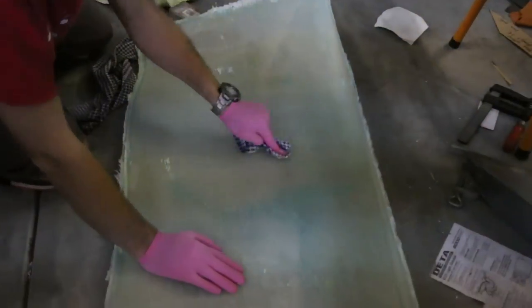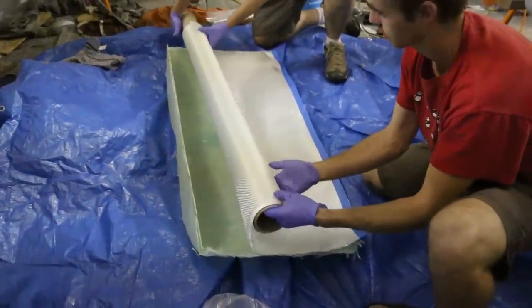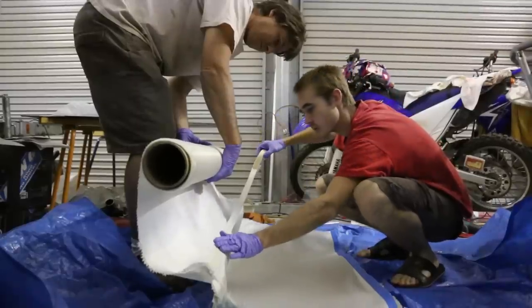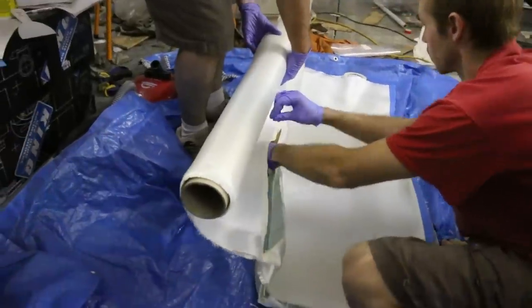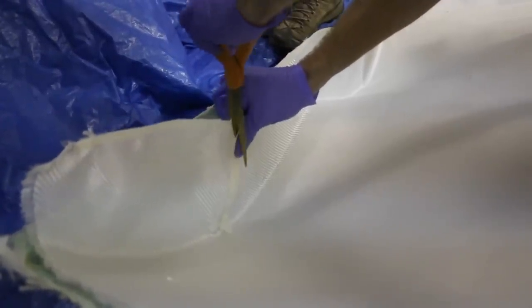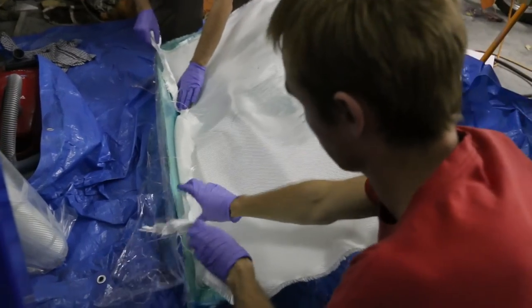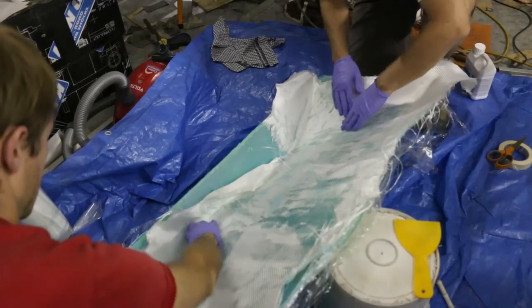Prep your mold by waxing it again and start to cut your fiberglass for the actual part — we'll try to make it out of one continuous piece. To deal with corners, tape up the corner and cut down the line so the fiberglass can go around the surface without warping and bubbling. Then repeat the process used on the other part. We're using a better quality twill fiber for this part because it looks better and is stronger.